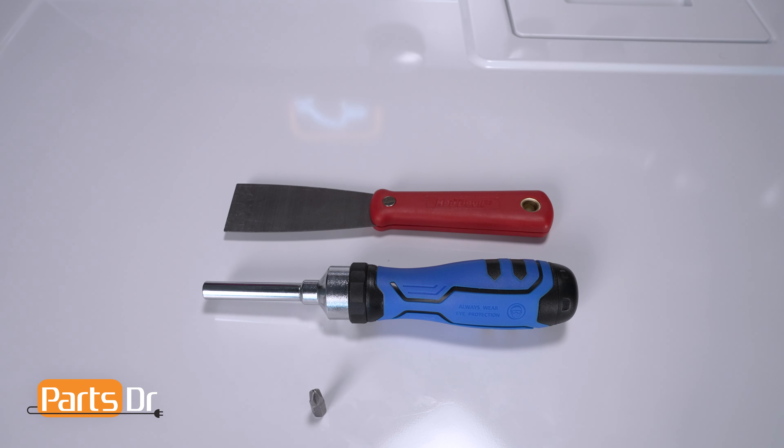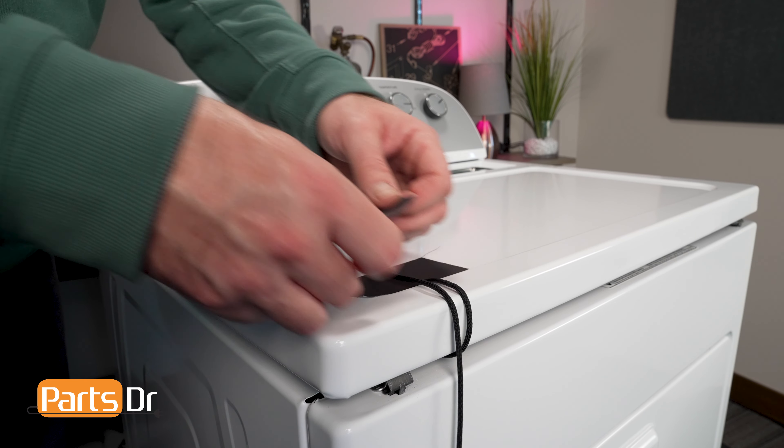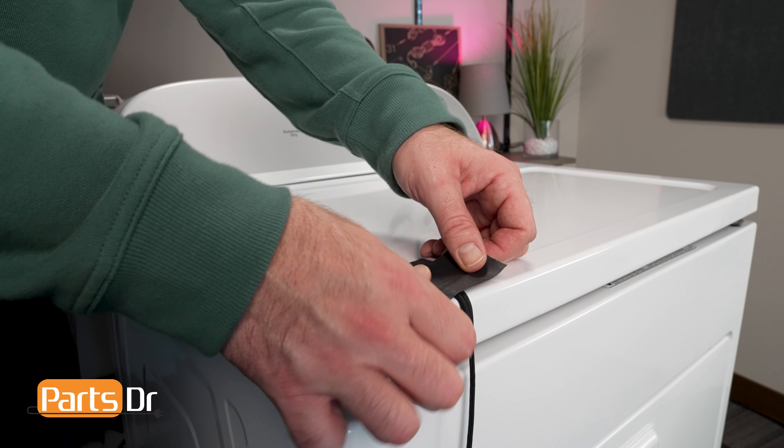It is important that you do not flip the top all the way open as you can damage the wiring harness. The metal tabs holding the top panel are not designed or strong enough to hold the panel on their own. Prop the top panel against a wall or secure it with cord or twine.